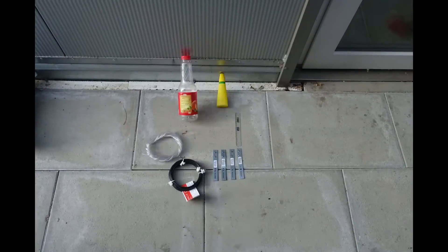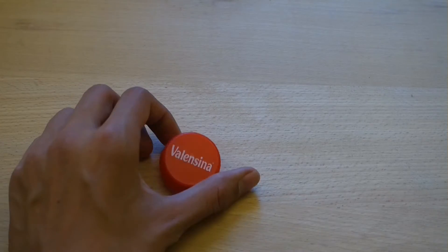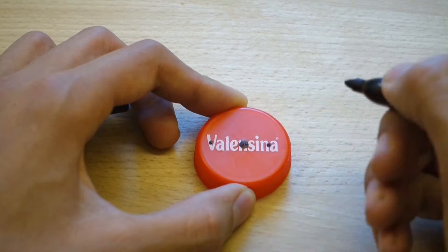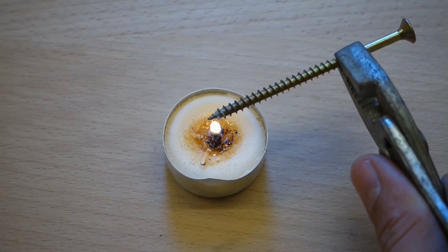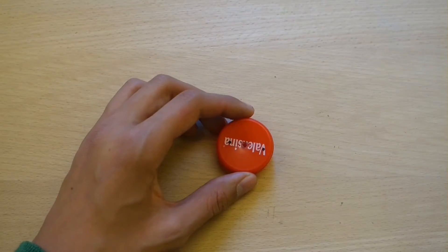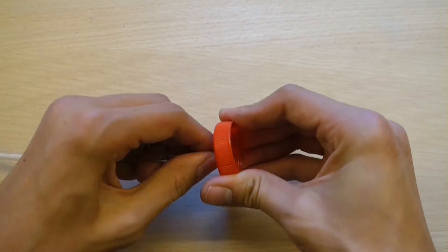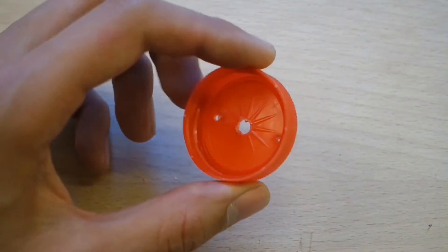Now you're ready to construct your generator. First, we're going to prepare the cap — you have to make three holes: one big hole for the tubing and two smaller holes for the cables. By heating up an old screw or nail you can easily make the hole inside the cap. If it's too tight, correct it with some scissors so that the tubing fits snugly. Repeat the same for the cables and you should end up like this.